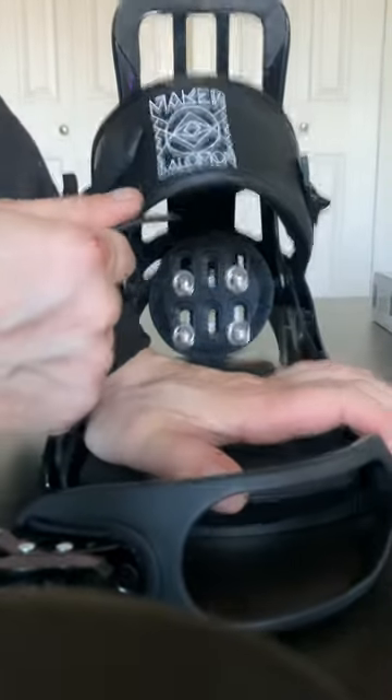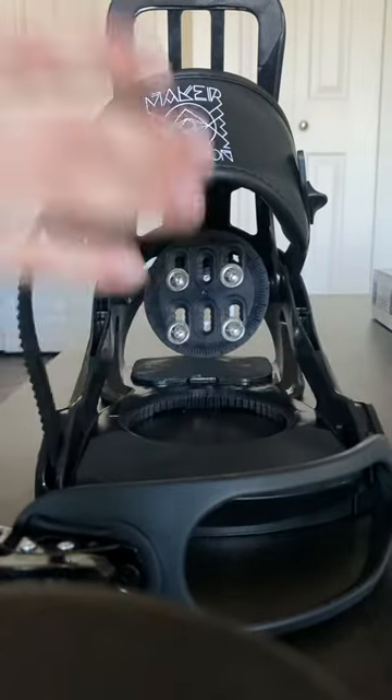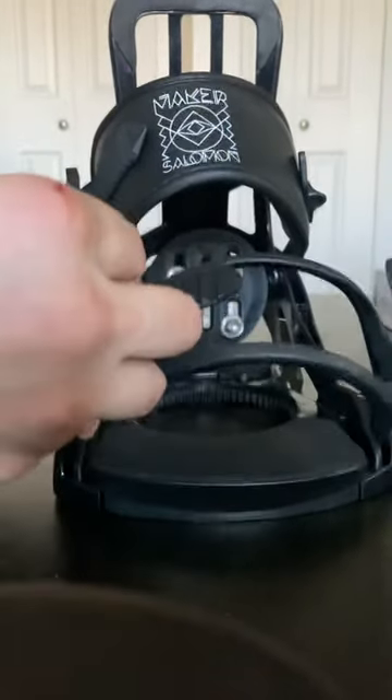Set it down and hold it firm, then pull until you hear the pop — and that's all she wrote. Thanks for watching.